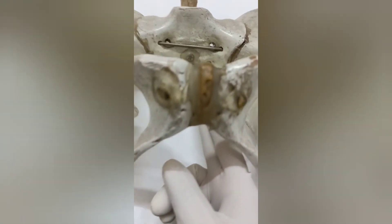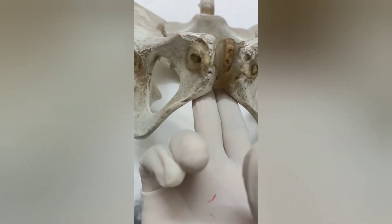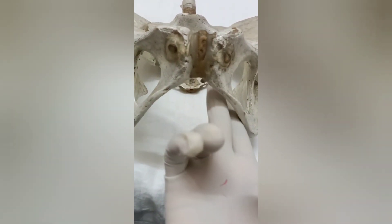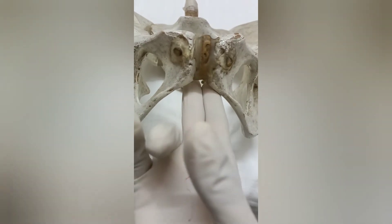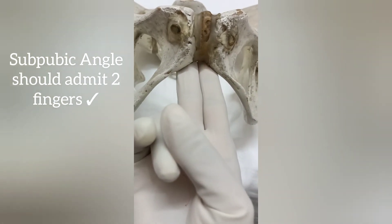For the pelvic outlet, I move my fingers lower in the vagina and feel for the subpubic arc and the subpubic angle. The subpubic arc is usually curved, and the subpubic angle should admit at least two finger-breadths — as shown here, I am able to admit two finger-breadths in the subpubic angle.